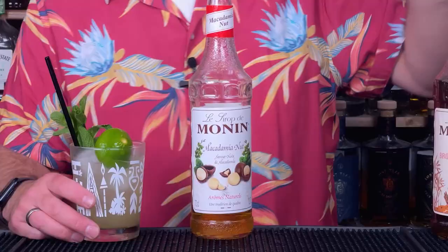Mai Tai riff number two is another absolute favourite of mine: Macadamia Nut Syrup. I basically refer to this as a Macadamia Orgeat syrup — macadamia is obviously a nut, and it gives the cocktail a slightly nuttier vibe. Again, it's simply swapping out the 15ml of orgeat. You could even do a full swap of both sugars — the orgeat at 15ml plus the Demerara at 7.5ml — or you could just do 15ml. It just gives it a lovely nuttier vibe. I'm not a huge nut fan, but there's something about the macadamia nut I absolutely adore. It's a worldwide Monin syrup flavour, so really easy to get.